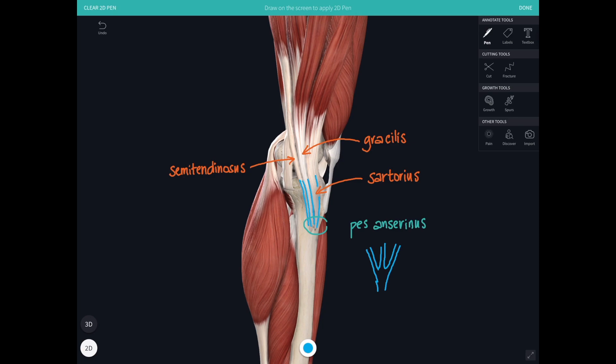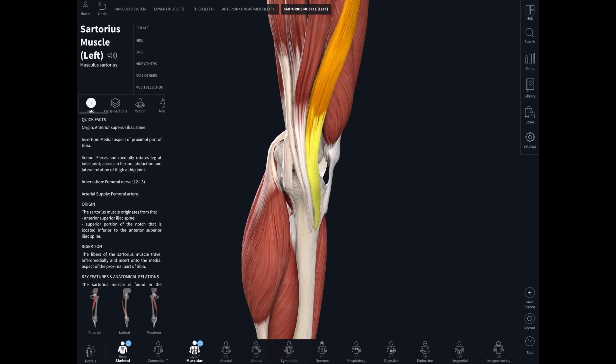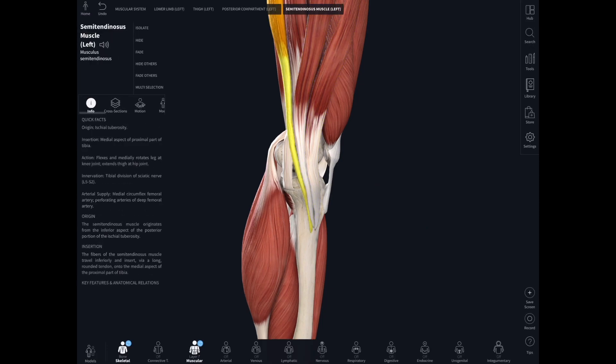There's a little bursa tucked underneath those tendons to help lubricate their movement. This triple insertion can be a site of inflammation in a rare but important athletic injury — you might suspect the pain is coming from the knee joint when actually it's coming from these three tendons, which are really important in resisting bending stresses on the medial side of the knee. So there they are: sartorius, gracilis, semitendinosus.